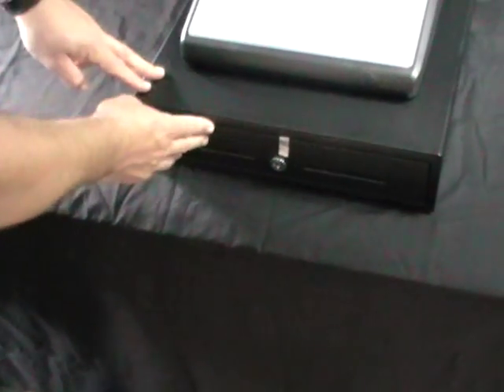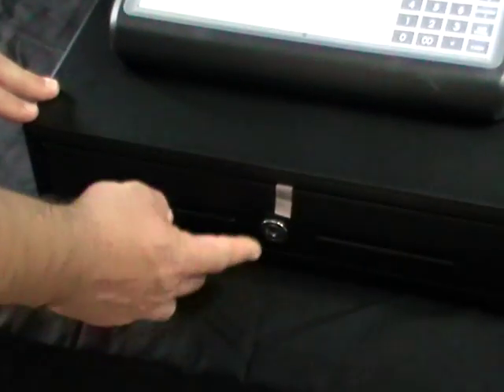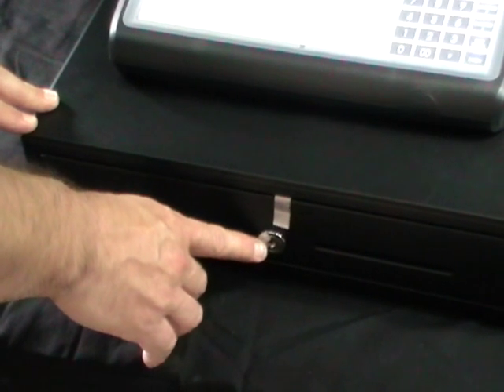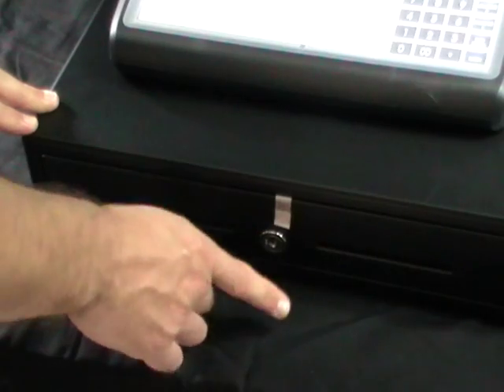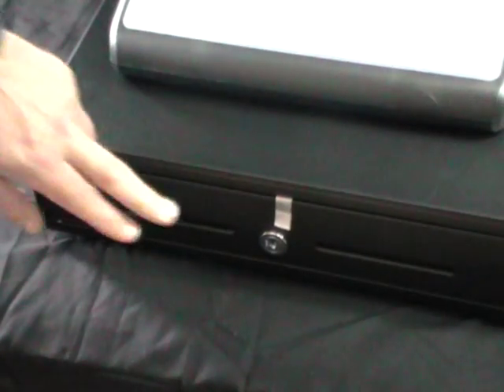The cash box is made out of steel and has a steel lock mechanism at the front. The package comes with two keys to be able to lock the cash drawer.